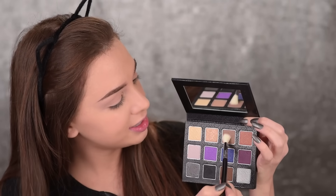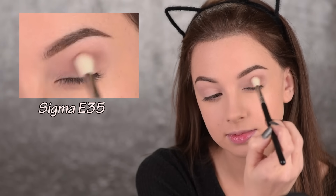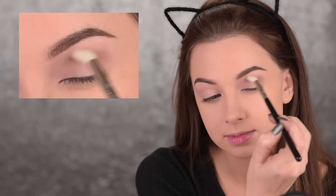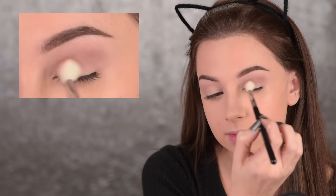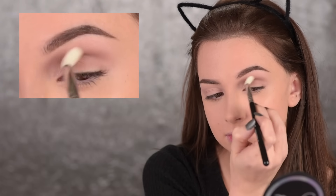So for today's look I'll use the Nightlife palette by Sigma. I want to create a very bold look — really dark, intense, and dramatic. I'll start off with this shadow here as a transition shade and I will apply it in my crease with the E35. You don't want to skip that transition shade because it's going to act as a guideline for the darker shades that we're going to apply, so we know not to bring them above that transition color.